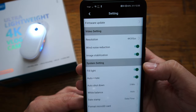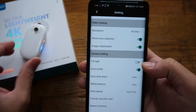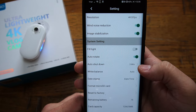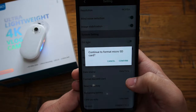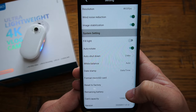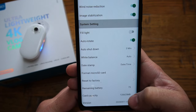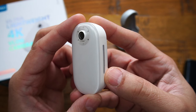Within the system settings tab you can control the fill lights from the app — as you can see it responds live. You can enable auto rotation so the camera switches between landscape and portrait mode automatically. Other options include auto shooting, white balance, and setting the time and date. There's also a micro SD card format option and the ability to restore factory default settings. The app also shows you remaining battery life and card capacity — we're using a 128 gigabyte card.